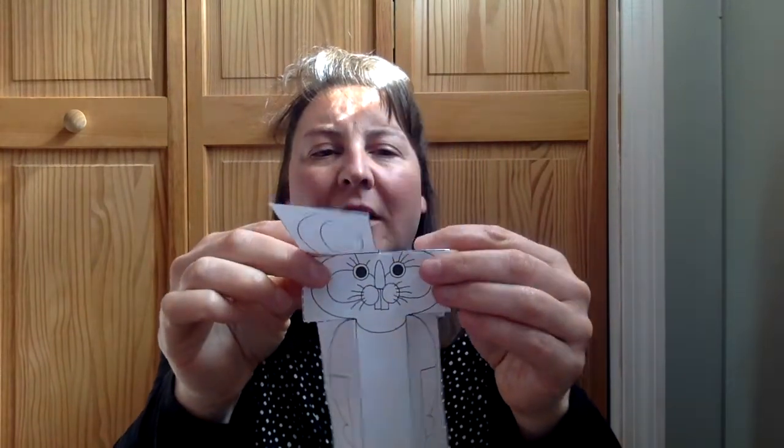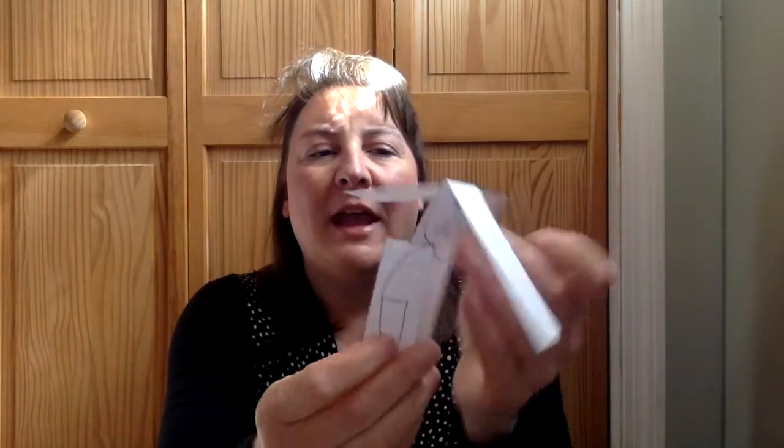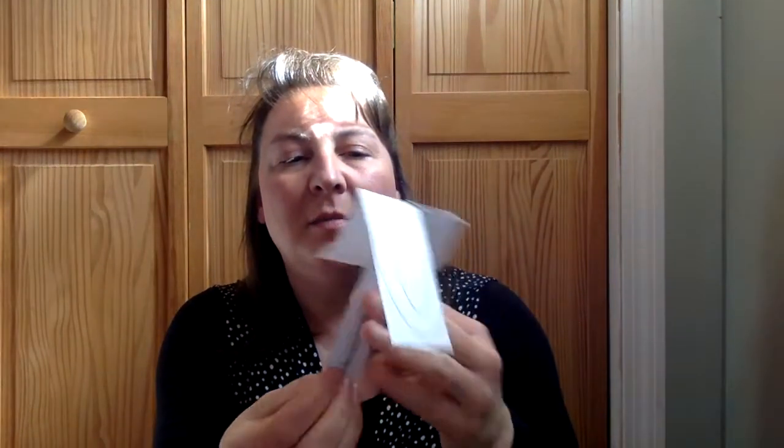Then fold on the solid lines at the base of each ear, folding one forward and one backward. Then fold both of the arms backward on the shirt sleeves. Then use your paper clip — I'm using bobby pins — and place it on the bottom holding the arms back.